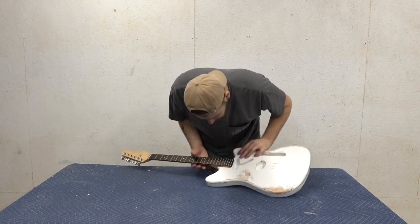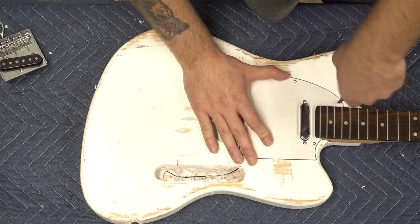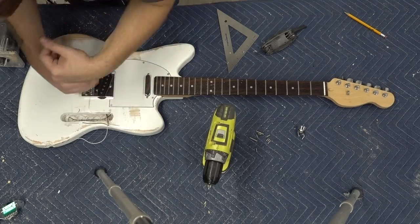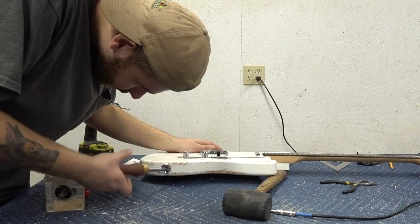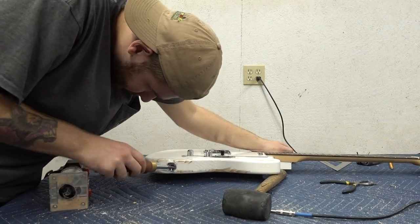Putting the guitar back together was pretty straightforward — everything except for the bridge. Since the neck wasn't exactly straight, I had to make a new reference for where my bridge needed to sit, which created a small gap. I could have filled it with stucco or putty, but I chose to leave it — this was an experimental guitar, so I figured I might as well play into that.